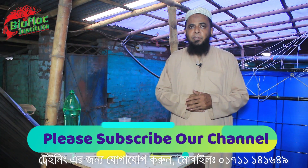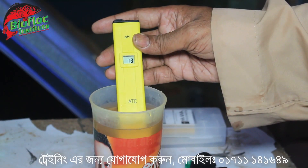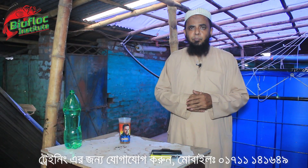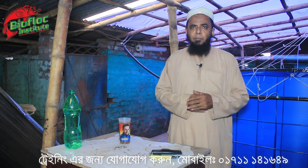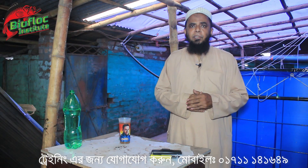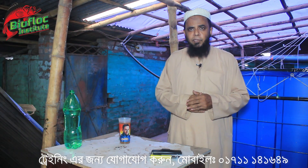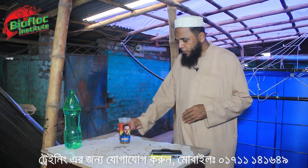We are now looking at what pH is going to be used in the process. The pH meter is going to be used. We have to test the pH meter.